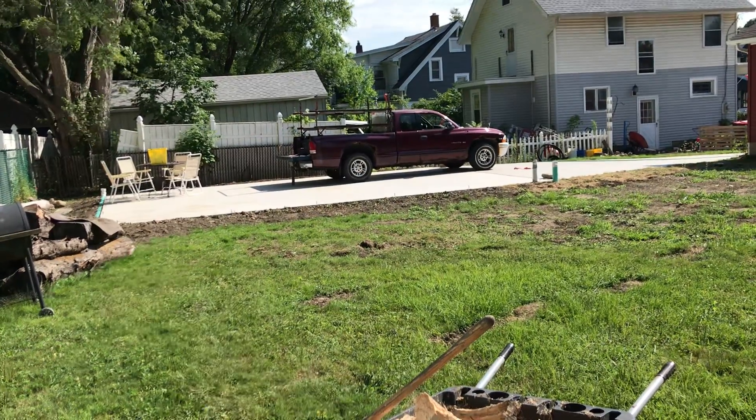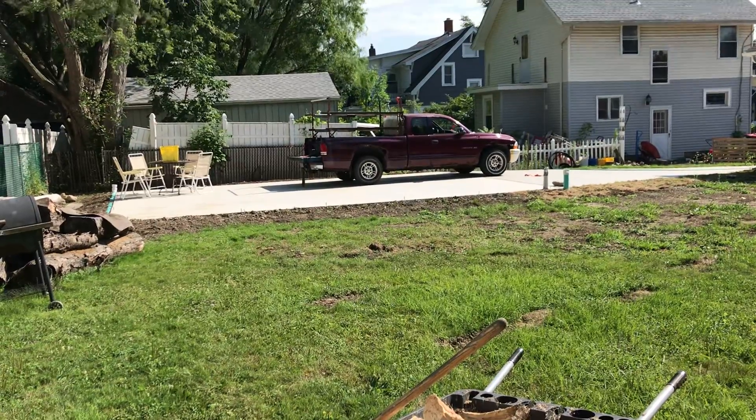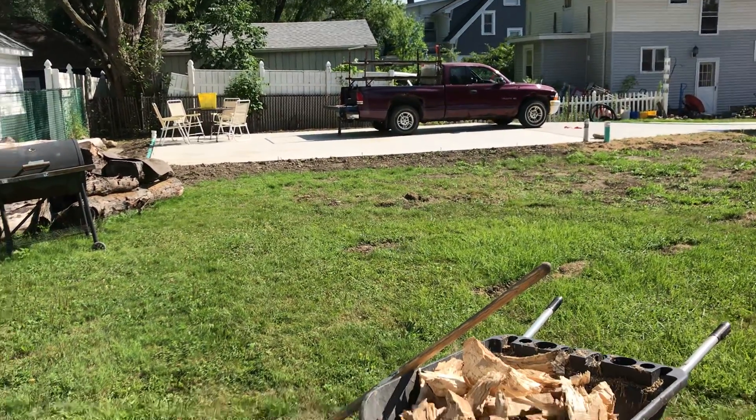It's been almost four weeks since they did the last pour and the driveway is dry enough that I can drive on it.